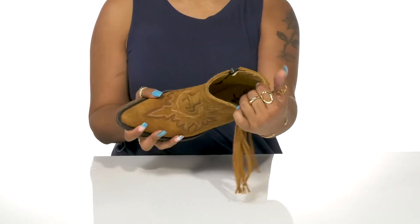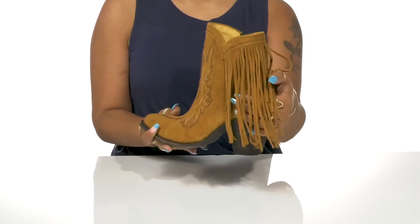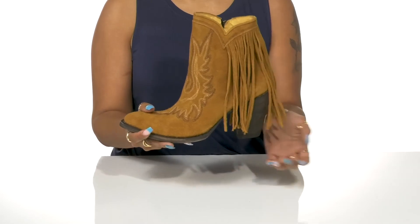Inside you'll find a leather lining and a leather cushion insole resting coolly on your feet. A sleek cowboy heel gives you three and a half inches in height for a boost while amping up your style.